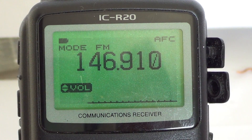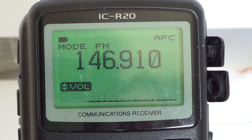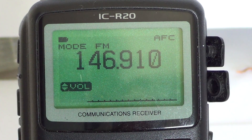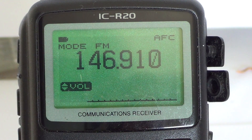Welcome to the ICR20 instruction manual in video format. This is a series of videos on how to use your ICOM ICR20 to the fullest. If you have one, you can take it, watch this video, and follow the instructions. You can watch it over and over again, and of course you can also send any comments or questions you might have regarding these videos.